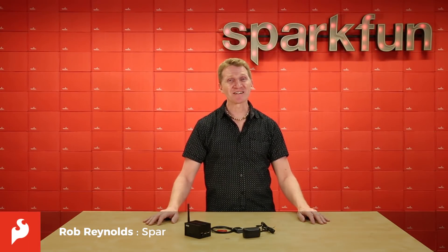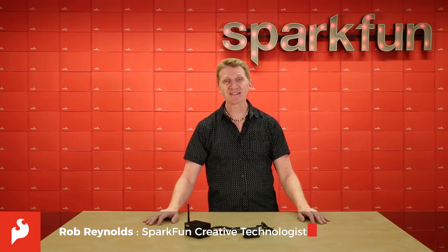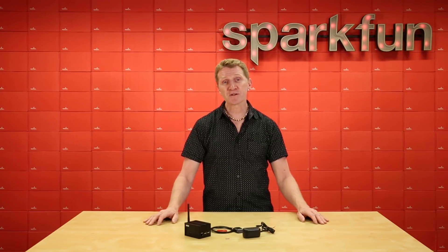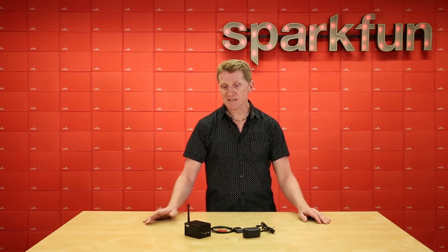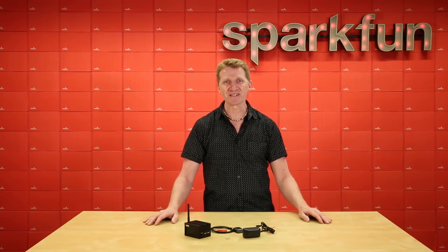Hey there Spark fans, Rob Reynolds here. This week we're introducing the new LoRa Raspberry Pi Gateway in this slick little enclosure. If you're not yet familiar with it, LoRa is a long-range communications protocol capable of communication distances in the neighborhood of 10 kilometers, using low data rates and limited duty cycles. It's perfect for intermittent or non-real time long distance communication applications.